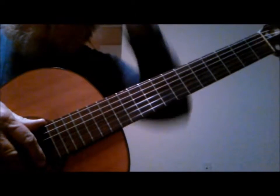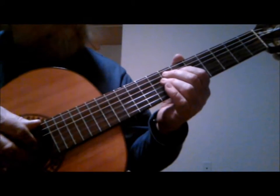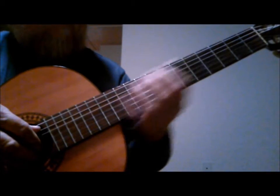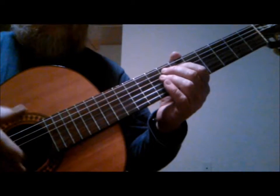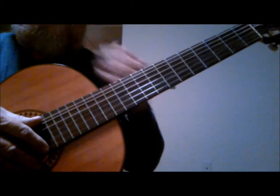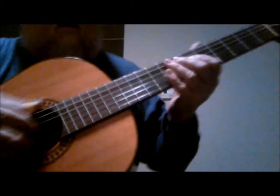I came up with a lick that I thought sounded a lot like a Jerry Reed type of lick. It uses open strings and some harmonics. What's cool about this is some of the open strings and the harmonics are actually making an augmented run, and that's kind of cool for open strings and harmonics. The lick goes like this.